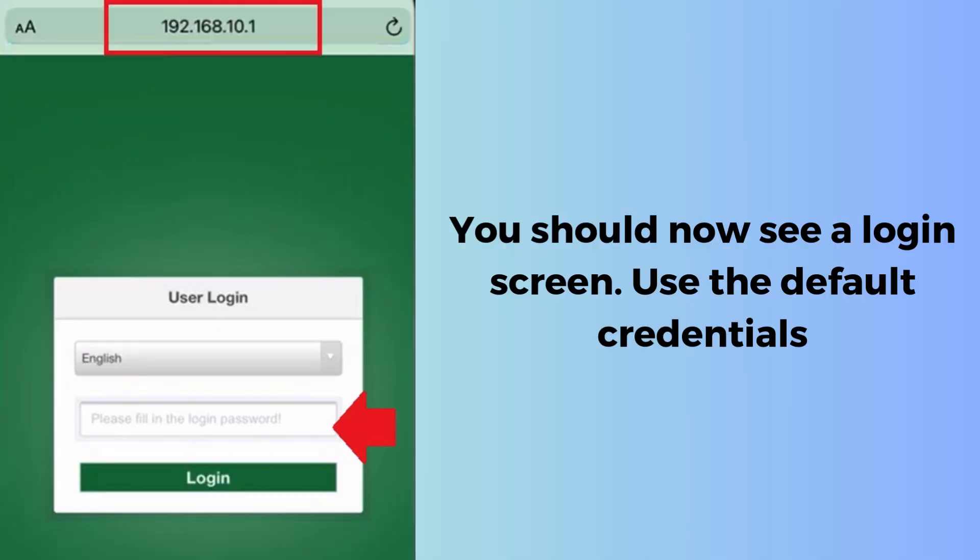This will take you to the PixLink configuration page. If this address doesn't work, ensure your device is connected to the PixLink network and try again. You should now see a login screen. Use the default credentials — username: admin, password: admin. If these credentials don't work, check the label on the extender or the user manual for any variations, as some models may have different default credentials.